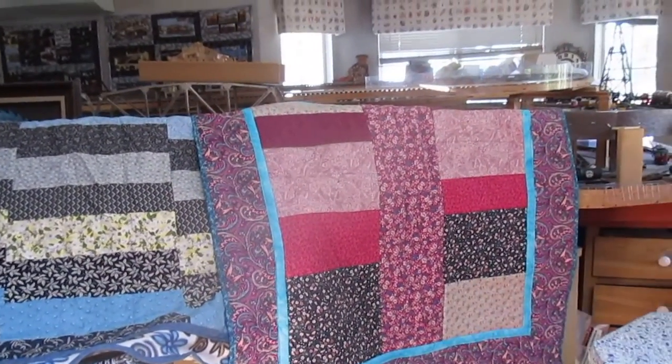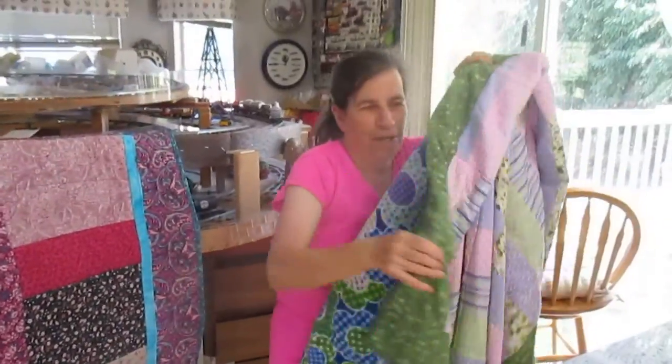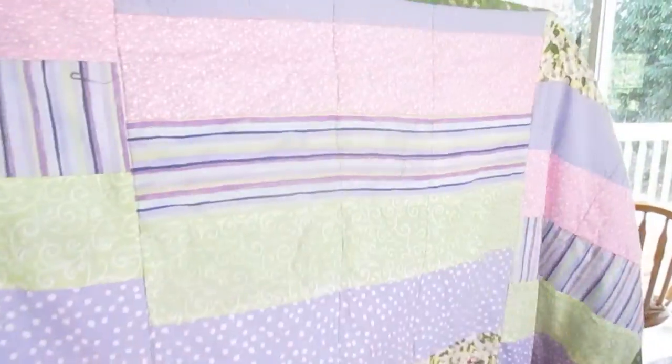And now this — I got some strips and I was like, okay, what do I do with them? I only had so many, so I made this one.